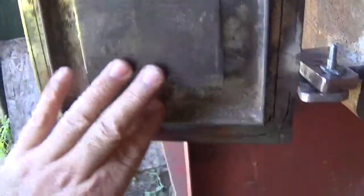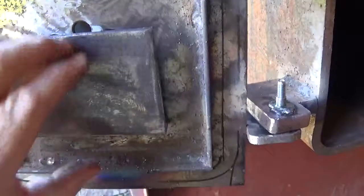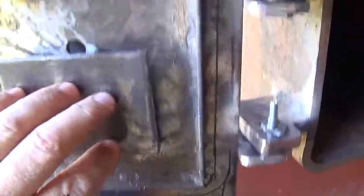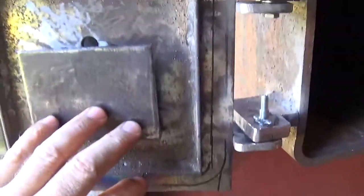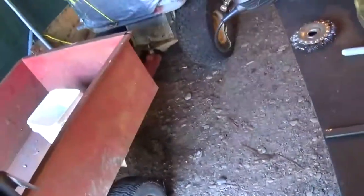Then another thing I did is this little surround. It was a square piece — four inch by two or three inch, I don't remember — but I welded this and it's going to be turned upside down to prevent, you see here, the air will come out from there. I welded this to prevent sparks and splash from coming out the door and falling on the floor and getting things on fire.